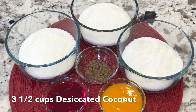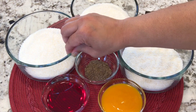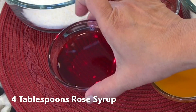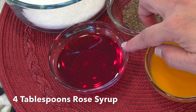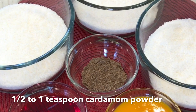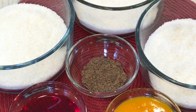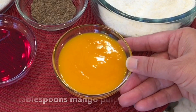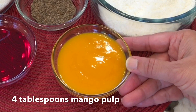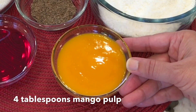So let's see what basic ingredients we need. I have divided 3 cups of coconut, 1 cup in each. The first cup I will be flavoring with ready-made rose syrup from the Indian store — it's easily available and not so expensive. The second one I will keep white and use cardamom powder. The third one I will be flavoring with ready-made mango pulp, also easily available in Indian grocery stores.